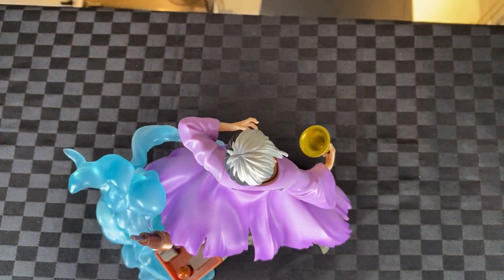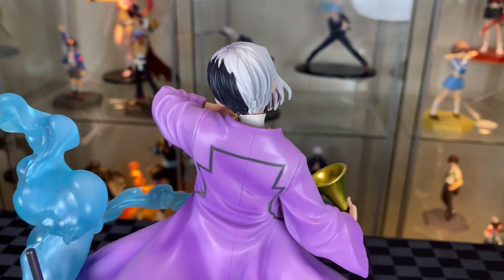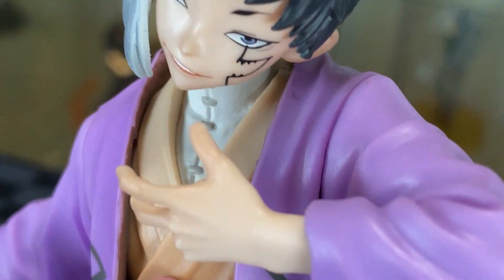From the top, nice blend of the black and white hair. We have a seam line with the hair joints. Onto the back — great detail, nice outfit, good folds, plenty of movement on the outfit, the Dr. Gadget and the water effect. Onto the hand with elegant finish.